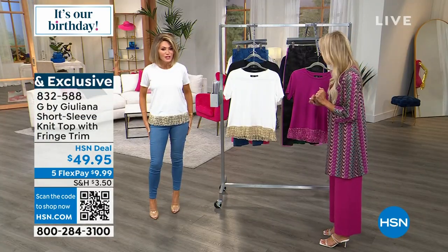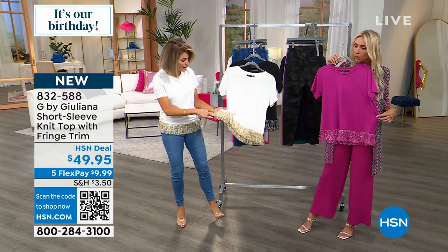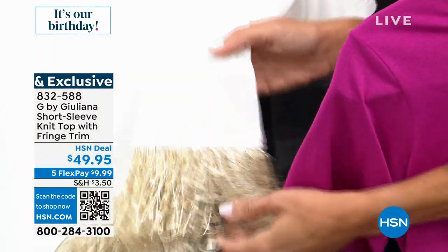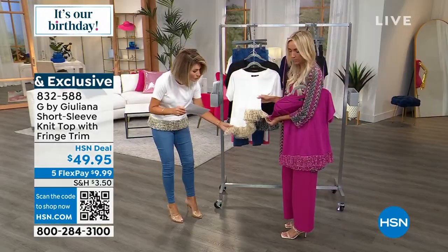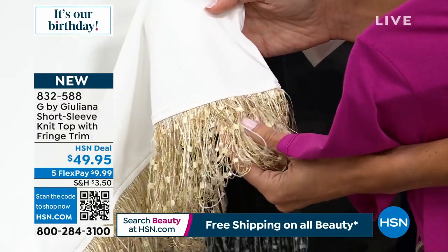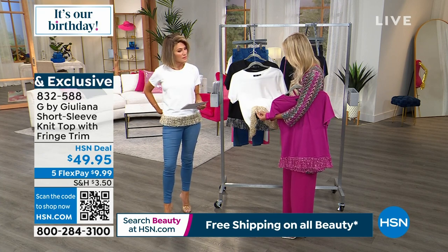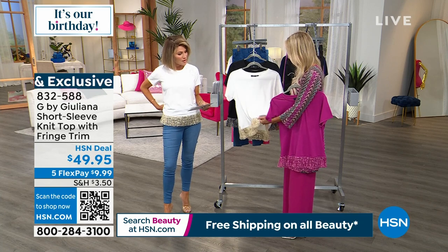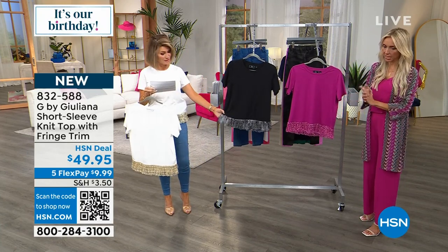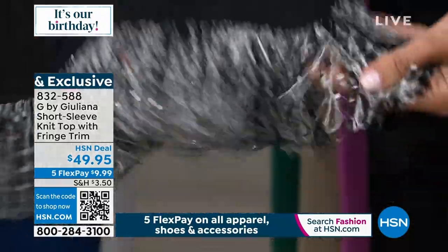I've never really done anything like this — when you wear it you just want to shimmy! The fringe moves so beautifully. In the ivory colorway it has gold metallic threading, and you can see embroidered sequins — like payettes — it's really pretty. Then we have it in black with more of a silver vibe, so you can wear it now and through the holidays. And we have it in what we're calling Crushed Berry. Brand new, $49.95.